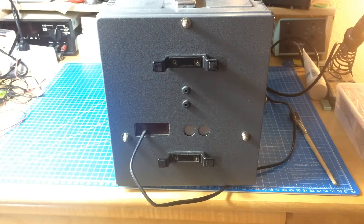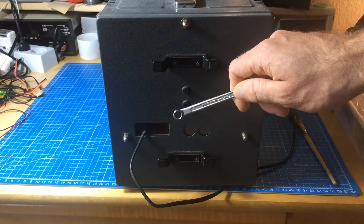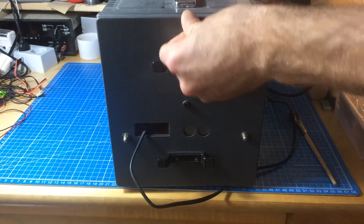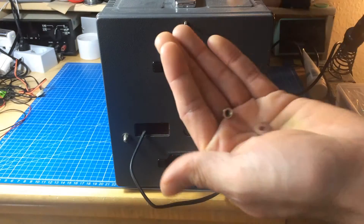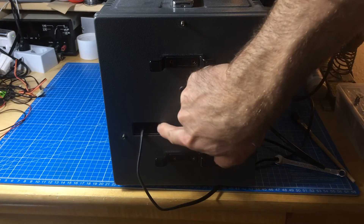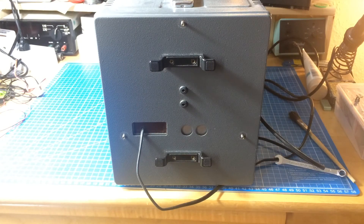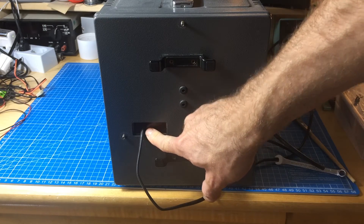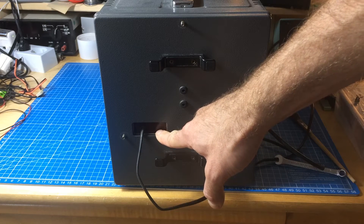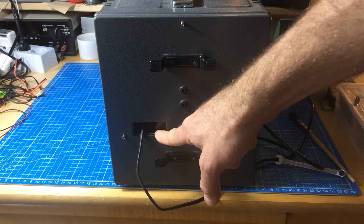Here we go. This is the back side of the scope. As you can see, there are these little nuts here — use a seven millimeter wrench to open these. It doesn't have the ground lead coming out of the plug. Someone put another cable in here and fused the whole thing instead of making a proper ground connection. I don't recommend this. It makes sense in some environments where you don't want to short out your scope, but it's usable if you know what you're doing.